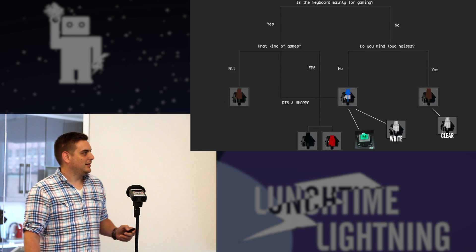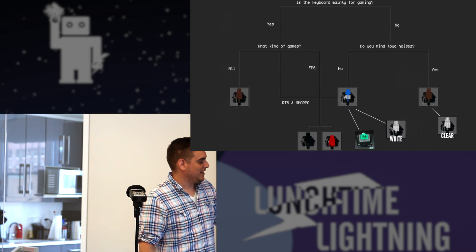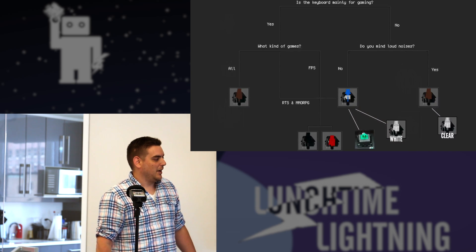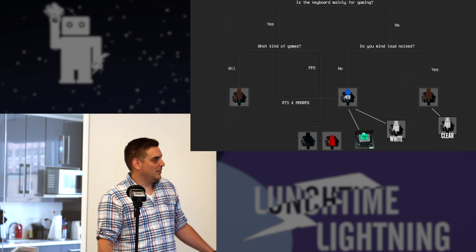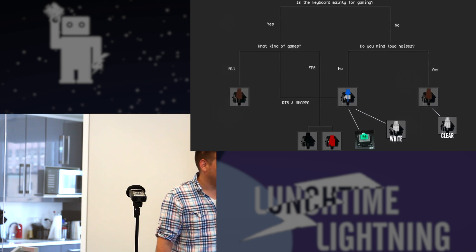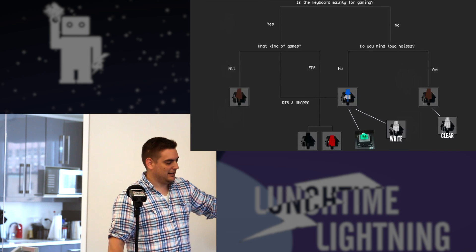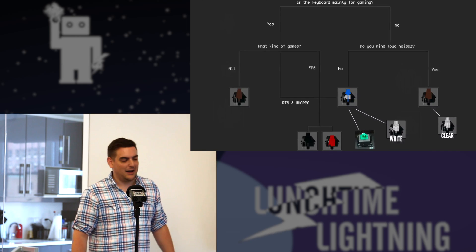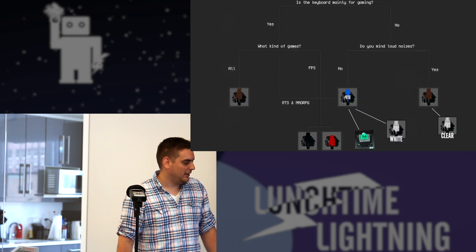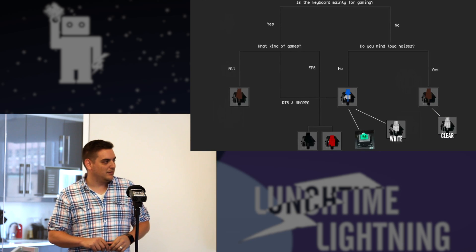Here's a little flow chart I found. For most of us doing office work or coding, you'd stay on the right side. Basically, if you're not going to use it mainly for gaming, it asks do you mind loud noises? If you do, these are your best options. If you don't, the blues are a choice — but like I just showed, blues aren't really that loud. Then you've got the extremes. The greens are probably the hardest press and maybe have the most noticeable click.